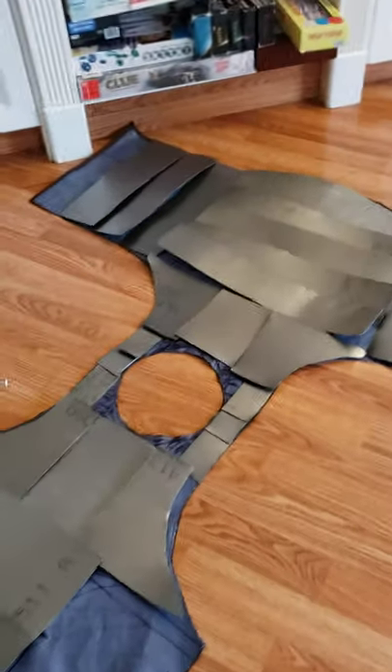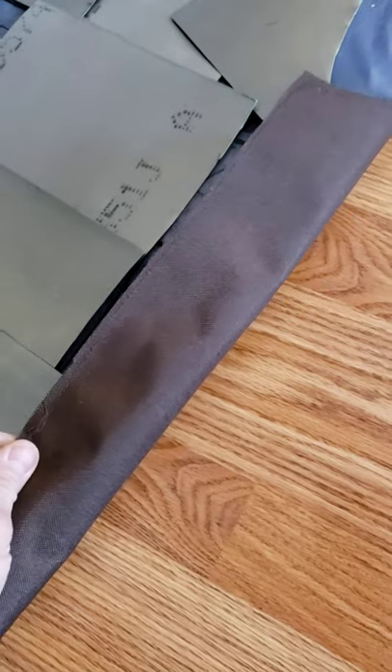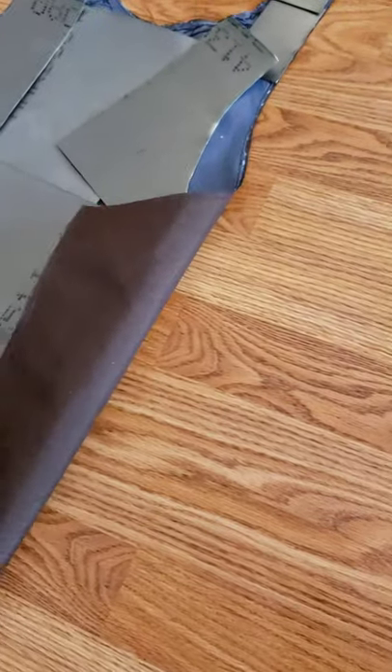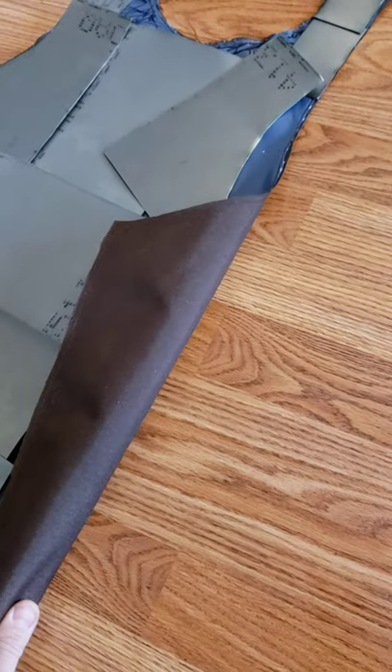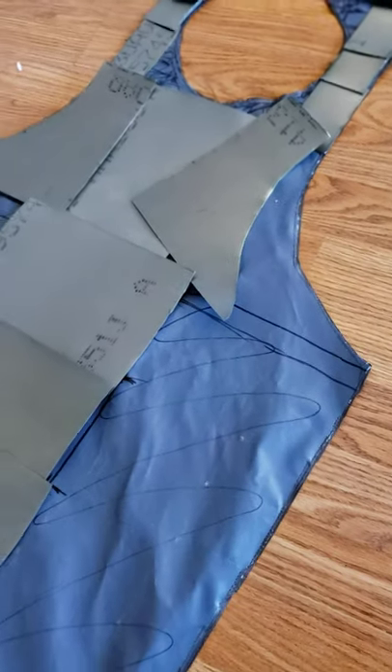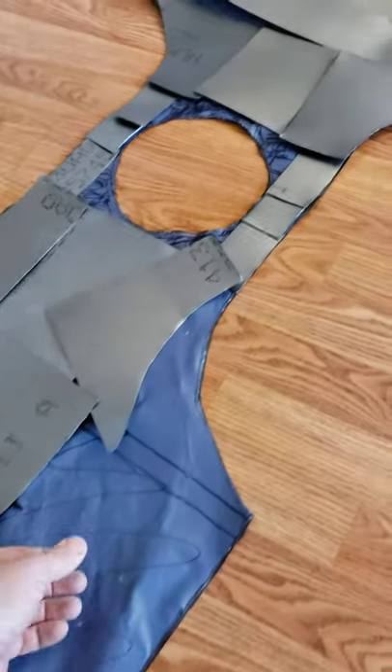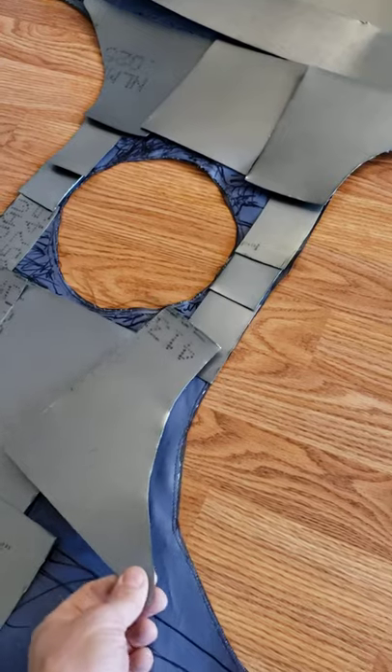Since then I have purchased some Cordura — it's like a duck canvas type material. Ideally I probably should have used something more like this for the inside backing rather than the tarp, and used a wool base to make it look more historically authentic. But it doesn't look too bad and it's definitely a tough material that will stand up to lots of beatings.